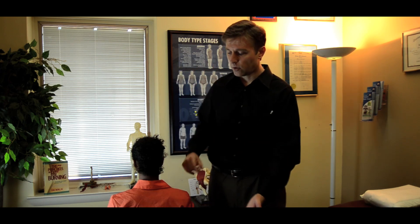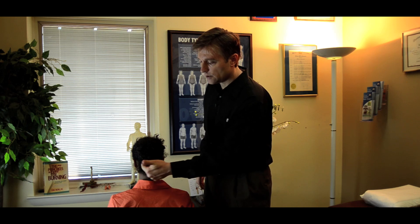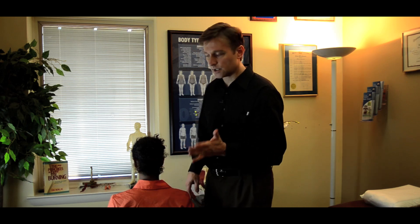Welcome to the third video. In this last technique, we're going to get rid of the last component of back pain, and it has to do with an old injury to the tailbone or falling on the buttocks. A lot of people will fall on the tailbone, and the force travels up the spine and gets stuck right underneath the occiput. So we're going to stretch this out.